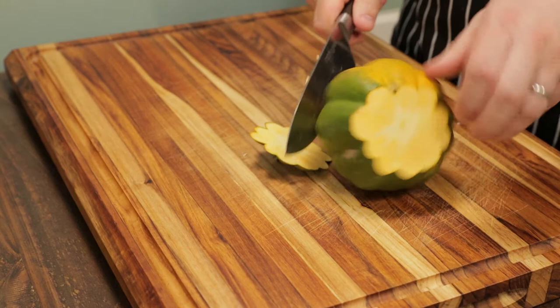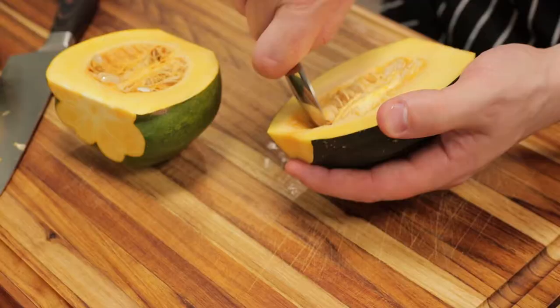Same thing for our other acorn squash. Cut the ends off, nice stable surface, then run your knife down the middle.